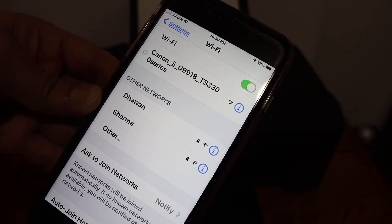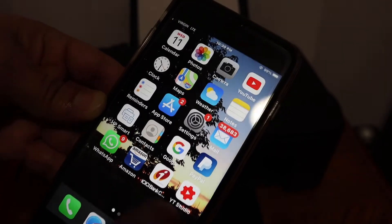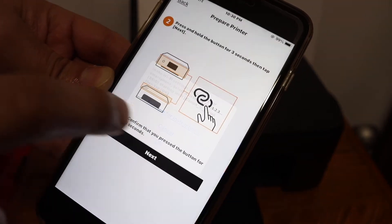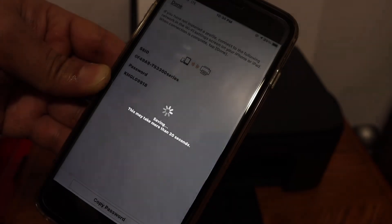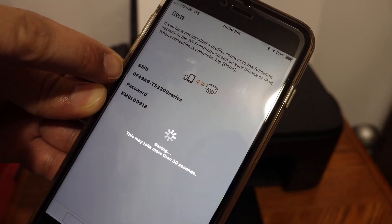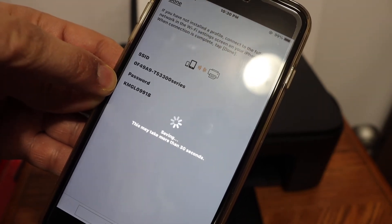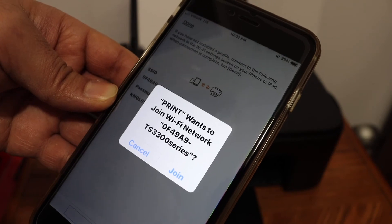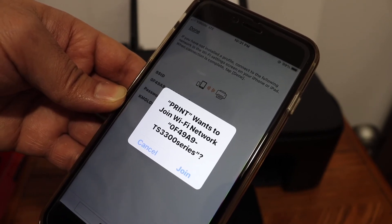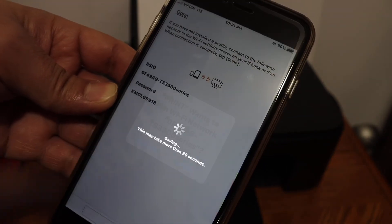It will automatically connect your phone with the printer. Go back and open the Canon Print app again and confirm OK. On the next screen, you will see the name of the printer's Wi-Fi Direct and below it the password — you can write that down. You will then get a message like 'The printer wants to join the Wi-Fi network,' which is the printer's network shown in the background. Click the Join button.